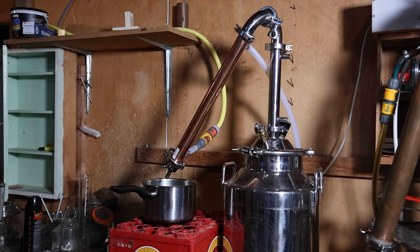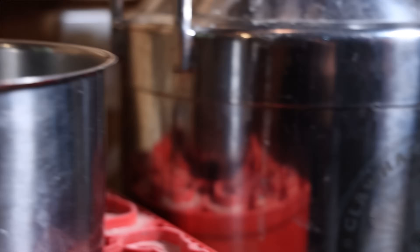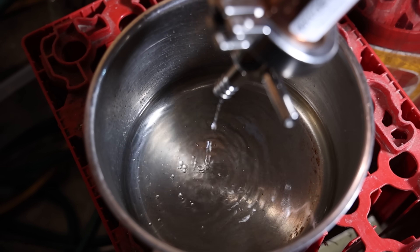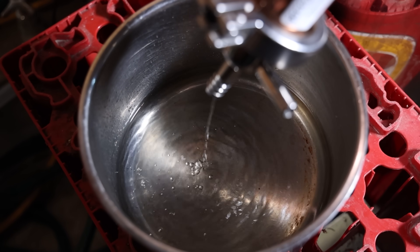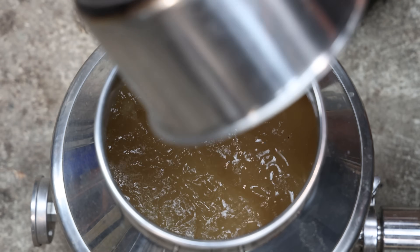I took roughly half of that wash, popped it into the still, ran it in pot still mode, didn't worry about speed, didn't worry about making cuts — I just reduced the volume back down, and then I filled the still back up with the leftover wash and the low wines from that original stripping run.